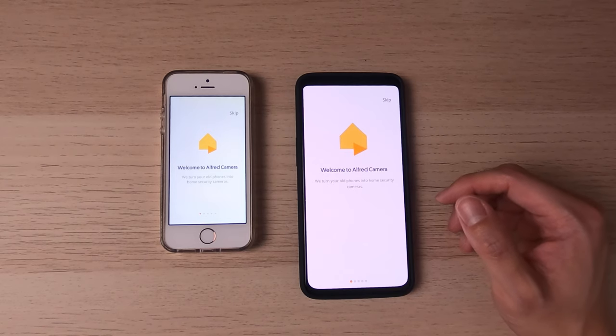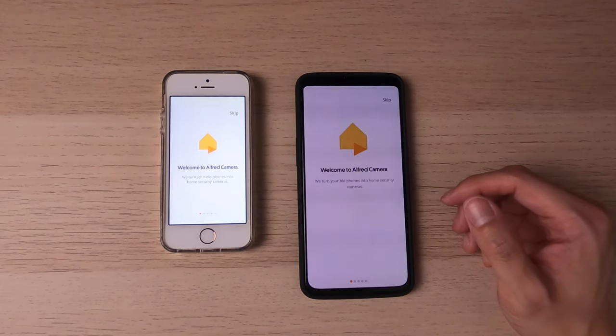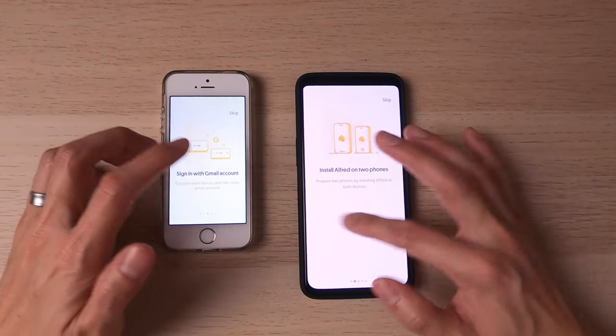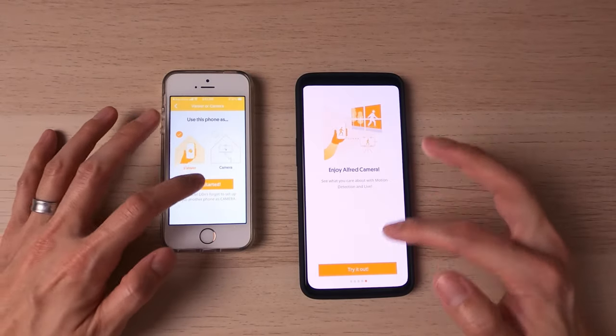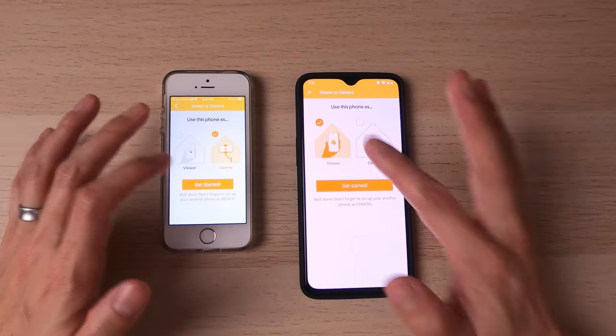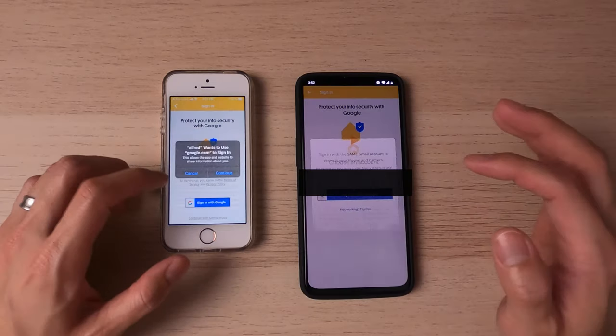You will need a Google account. Those accounts are free, so I highly suggest you get one if you don't have one. But for the purpose of this video, I'm assuming you already have one since they're fairly common. So you're going to go ahead and sign in — it just tells you that you need to sign in. Go ahead and get started and sign in with your Gmail.